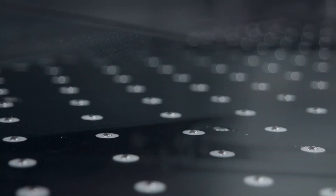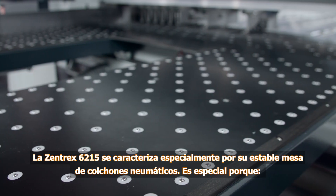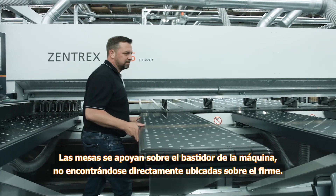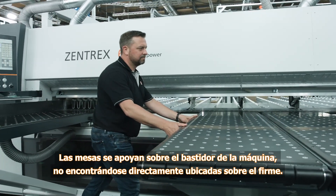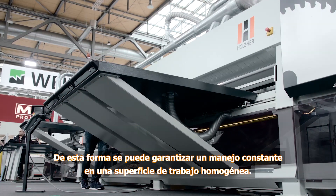The Zentrex 6215 is distinguished particularly by its stable air cushion tables. The unique feature here: the tables are supported by the machine frame rather than standing on the floor. This ensures consistent handling on an uneven work surface.